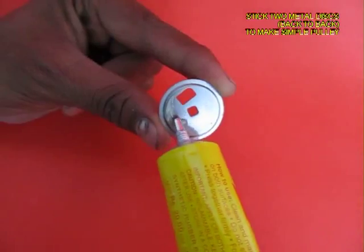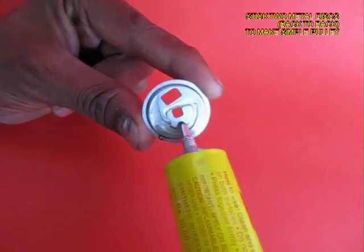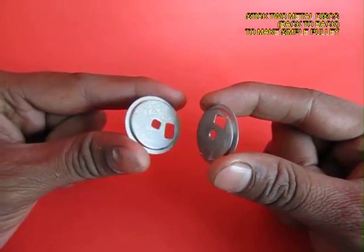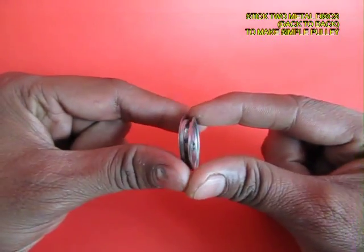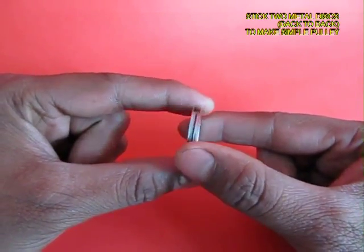Apply glue and then stick them back to back. When you stick them back to back it makes an extremely nice metallic pulley.